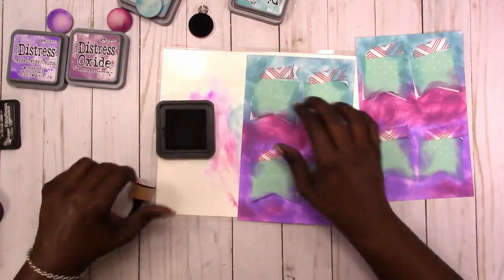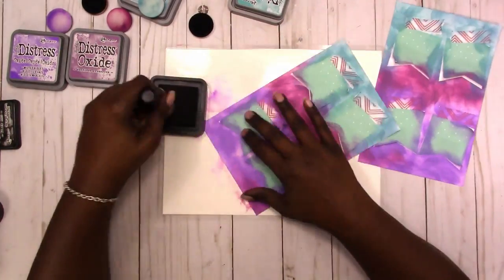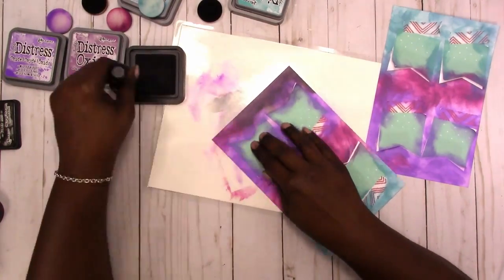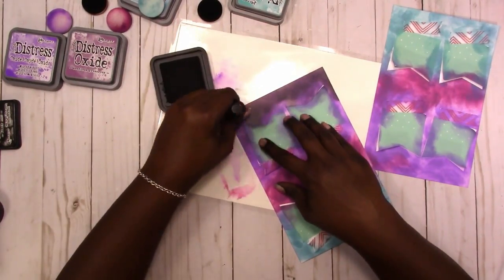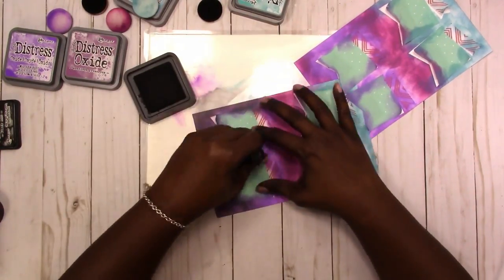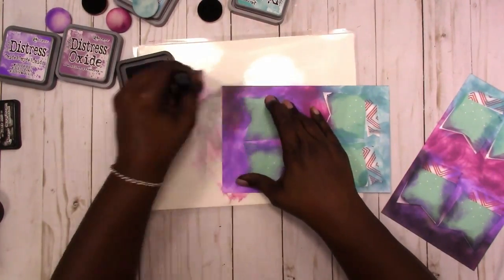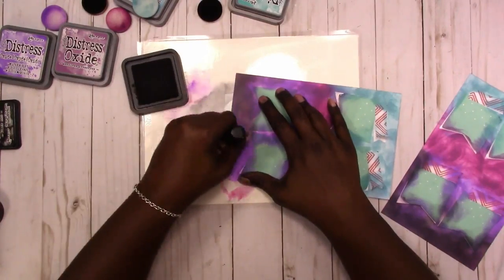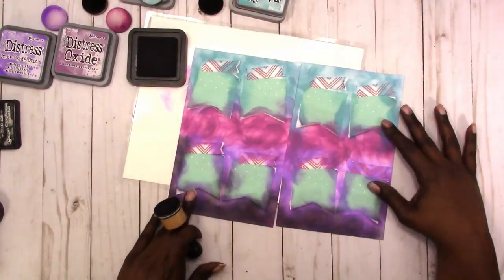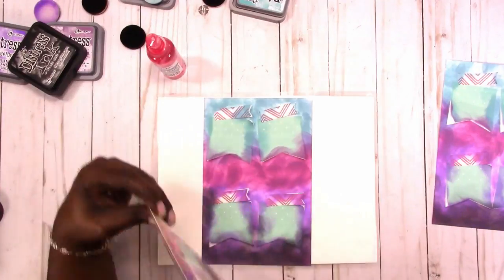Now I'm taking the black distress ink and adding a little layer at the bottom to kind of ground the colors. I felt the spread needed more contrast and something heavy at the bottom. It is a Halloween-type spread, so what would a Halloween spread be without a little black in it?